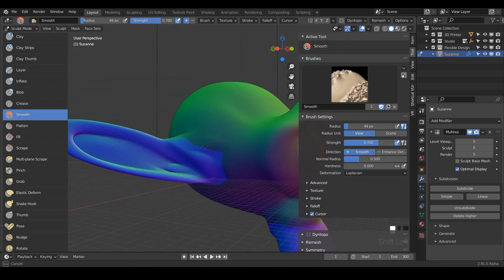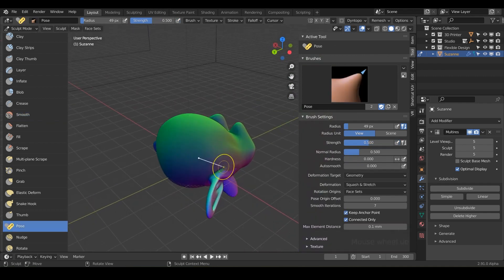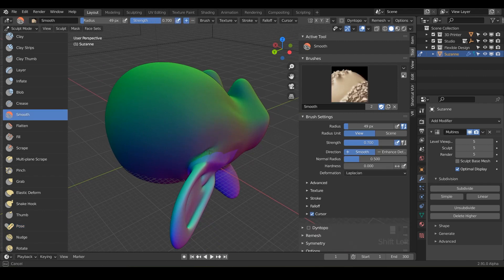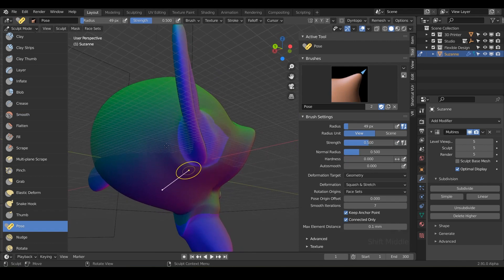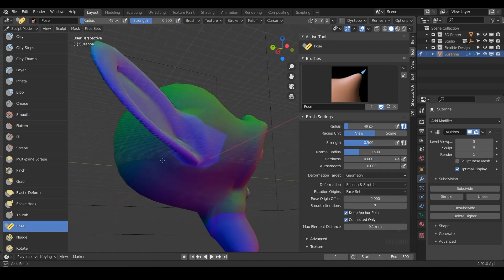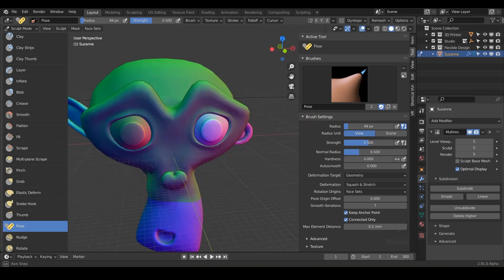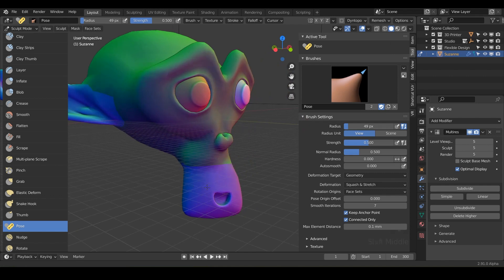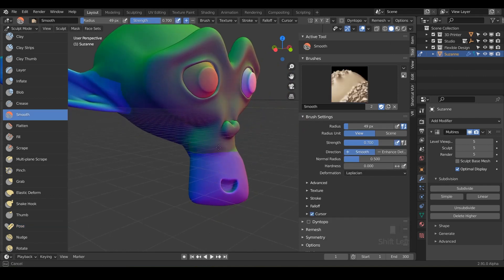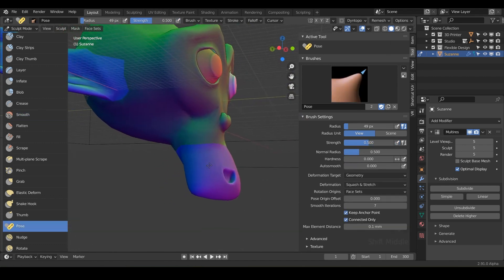That is the pose brush in a nutshell. Hopefully it gets your mind thinking about future sculpts — when you get into more advanced designs, you'll be able to repose something you've sculpted for hours without redoing it all. You can use the pose brush to change the neck position, the arms, or the legs and have a completely new model. Go ahead and play with the pose brush, pose Suzanne's face any way you want, and then we'll jump into the next brush — the nudge brush.